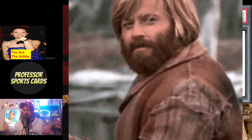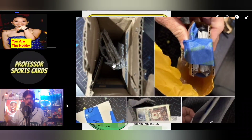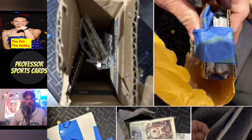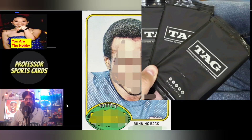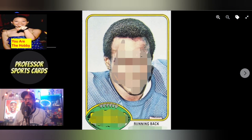My name is Jason, welcome back to Professor Sports Cards where I go over anything and everything card related. In this episode we go over more eBay packaging, we go over some Marvel rookie cards, and we're going to take a deeper dive into TAG, the grading company, and get your thoughts on it.